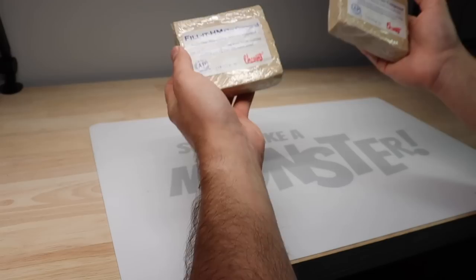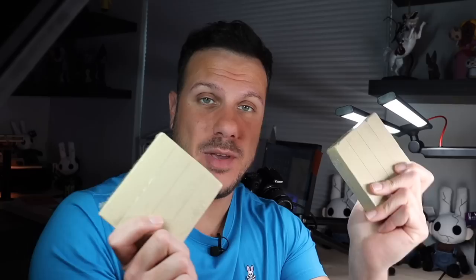A very nice man approached me at Monsterpalooza and gave me these two bricks of clay. I've heard of Chavant Clay before. I know that it was made in the 1800s and it's similar to Monster Clay. I think it's like a wax-based oil type of clay, and we're going to try it for the first time today together.